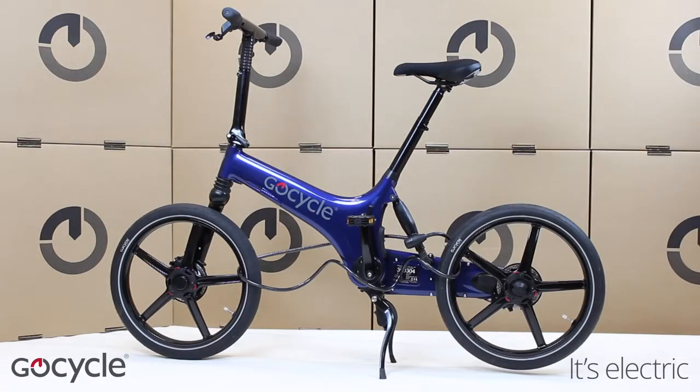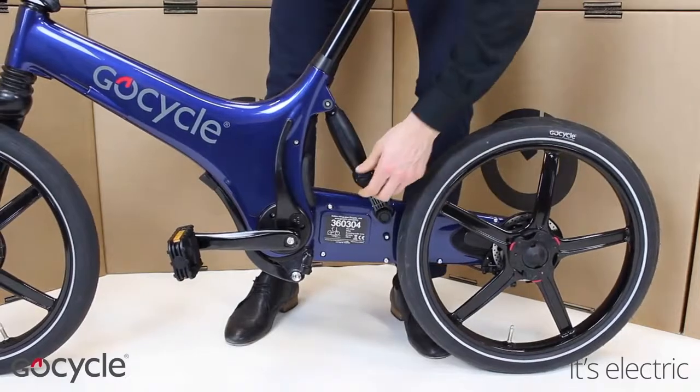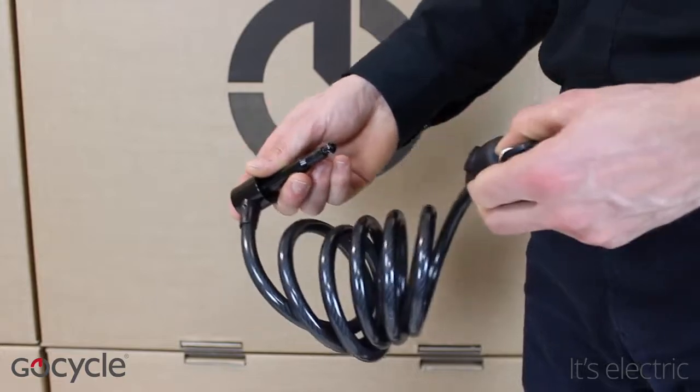The shock lock is designed to be stored on the go cycle and it can be stretched to fit around both wheels and the frame. If the go cycle already has a lock shock pin installed, this will first need to be removed. Turn the key to release the pin from the barrel.